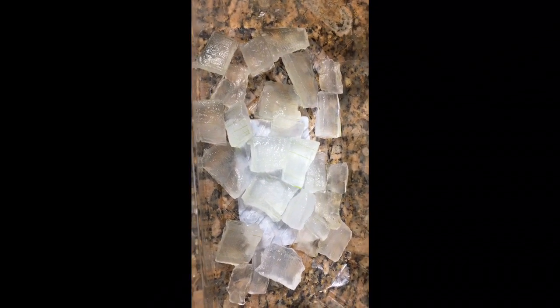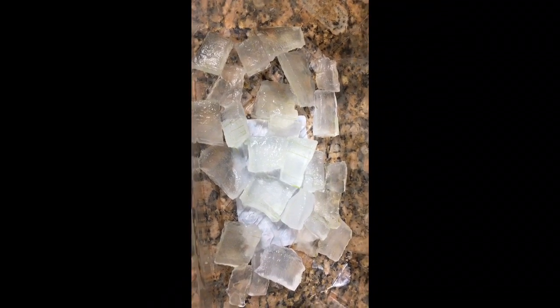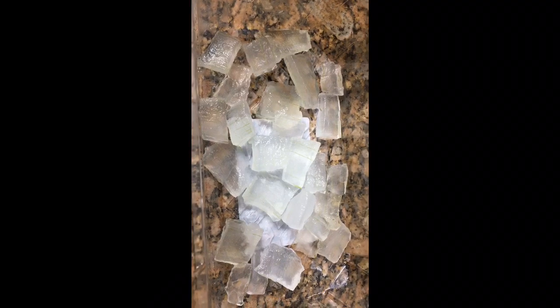These are the pieces of aloe gel. I'll put the gel into a plastic bag and put them in the freezer. Whenever you need it, just get it from the freezer — this way you don't need to process the aloe every time, saving you a lot of time.